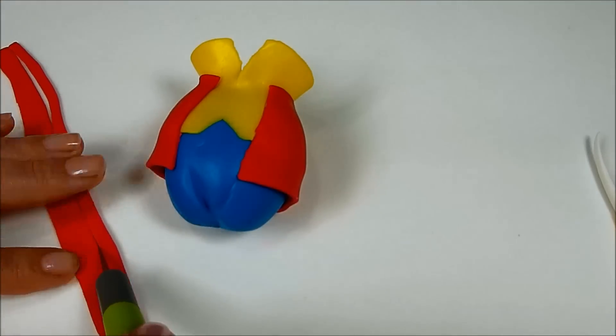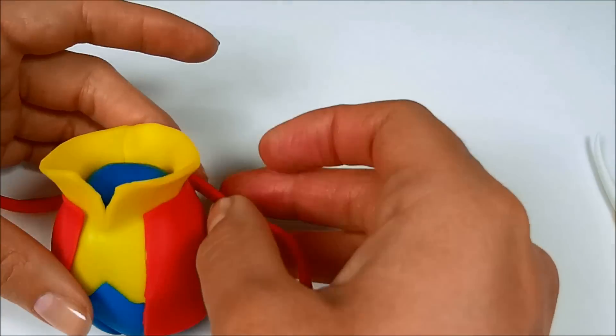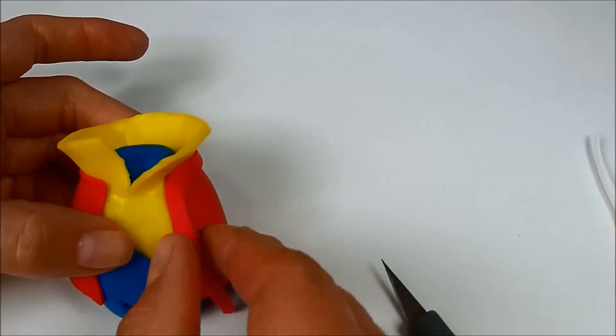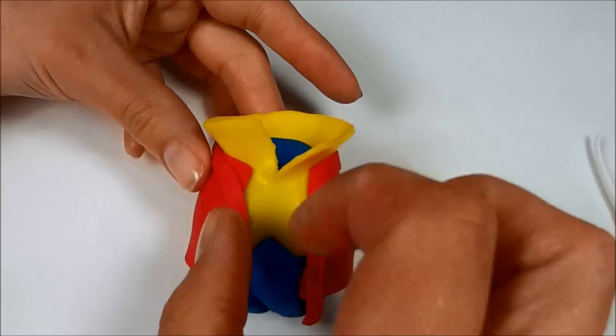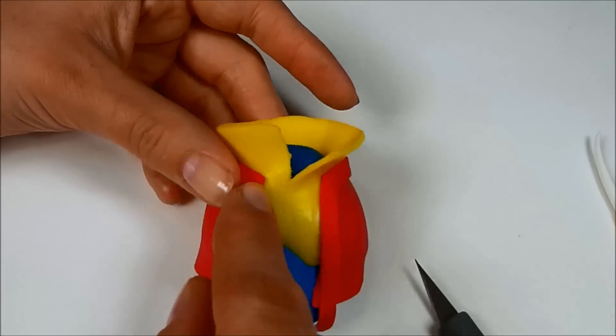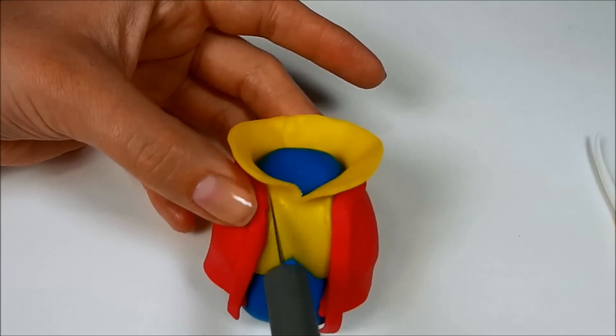Cut a small strip from red fondant and put it around the neck part. Also cut off the excess at the front.